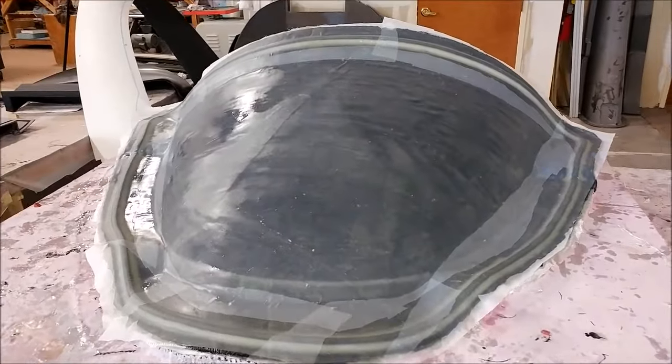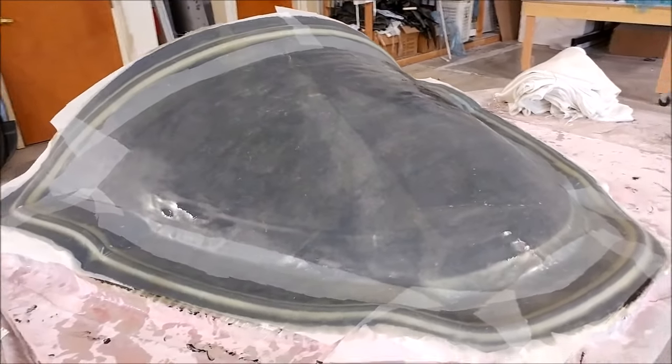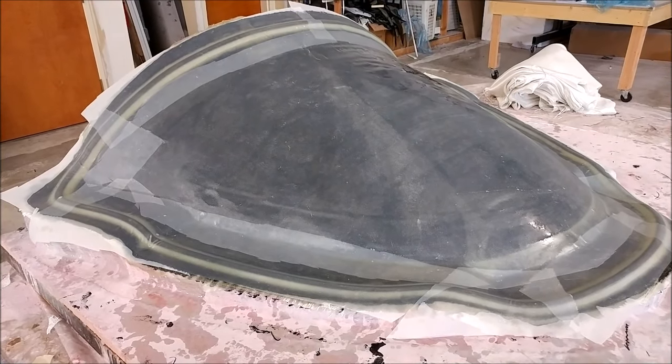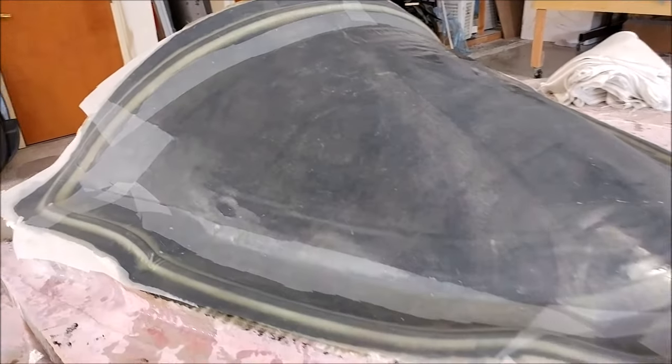There's the finished nose compartment door mold. We'll be able to pop that mold next week and hopefully have time before the end of the week to actually lay up that part, so we can put the door on the nose — which will sort of complete the look of the front of the aircraft.